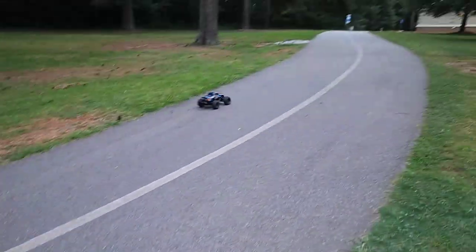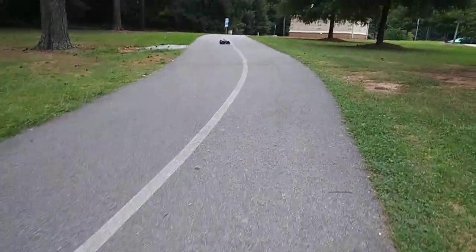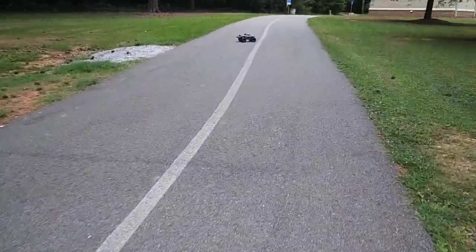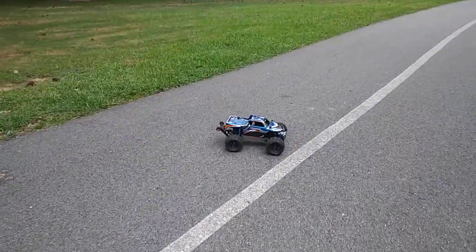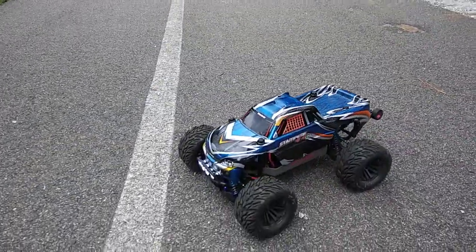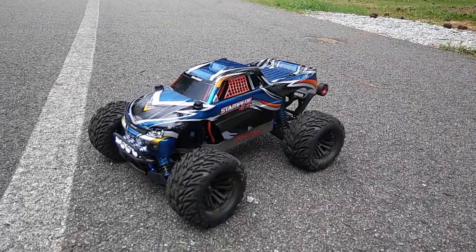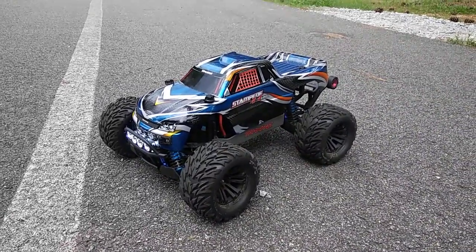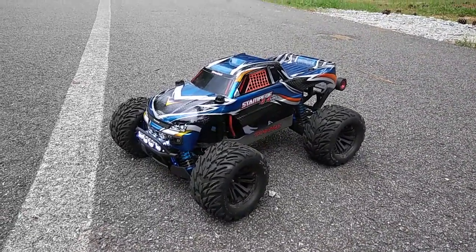It overheated again. Maybe it's not designed for four-wheel drive cars because it just overheated again — 4WD on 3S with steering working is a lot to ask. That was about two minutes of running again. It's more or less that this system just isn't designed for 3S, which is fine. I'm going to look at swapping this system out and putting in something I only run on 2S.